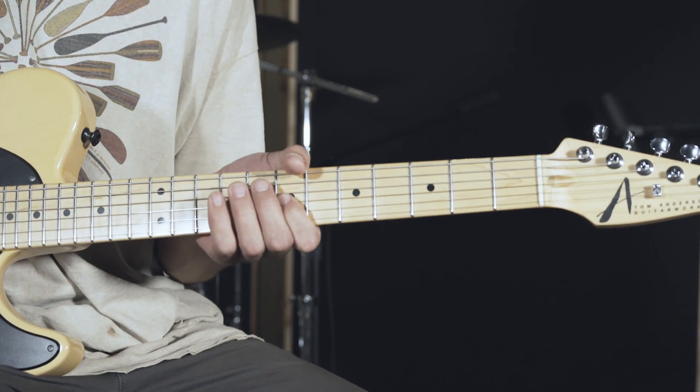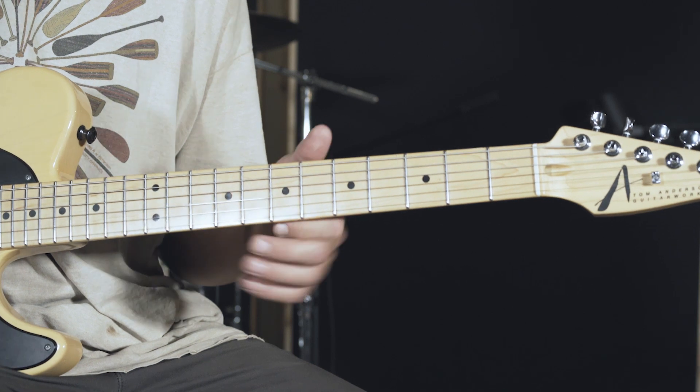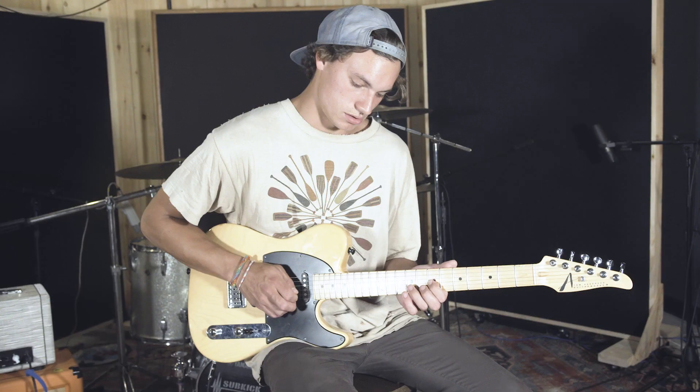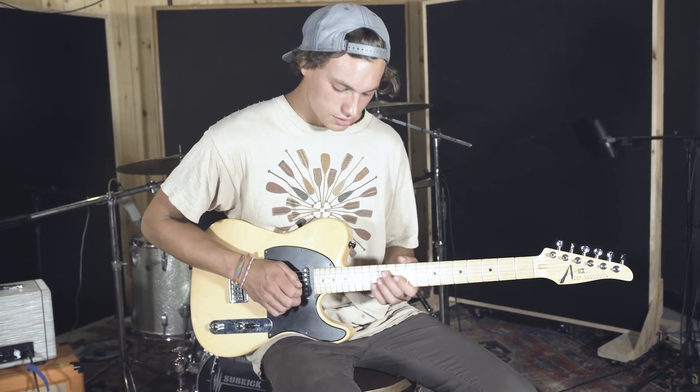If you notice, when I hit the first note on the 9th fret of the G string, I actually hit it twice because I'm coming in on the upbeat. And then that repeats.